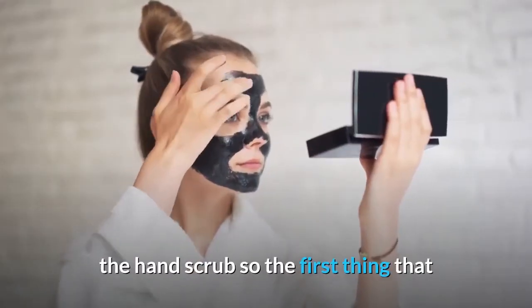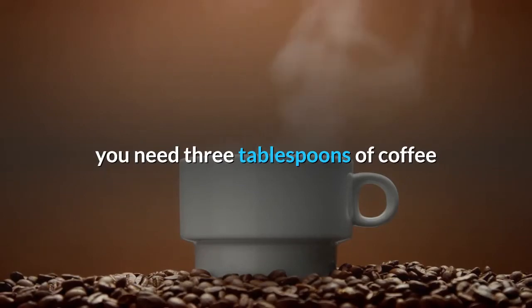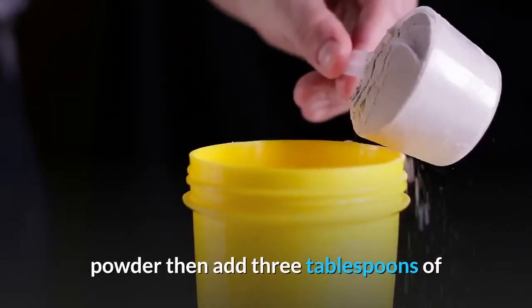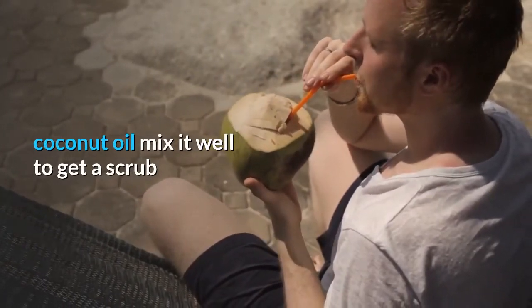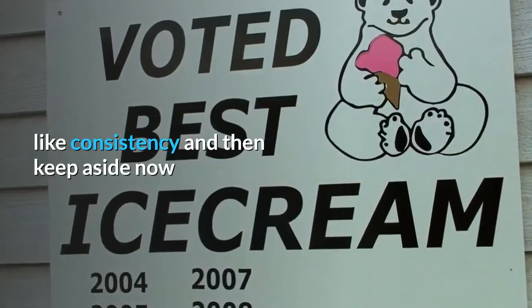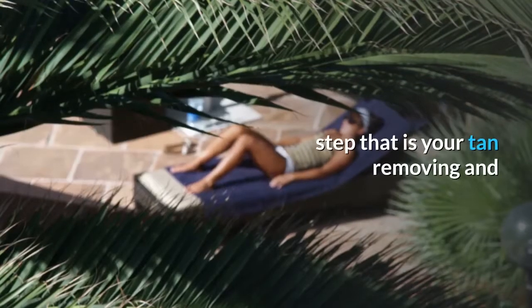Now I'm going to show you how to prepare the hand scrub. You need three tablespoons of coffee powder, then add three tablespoons of coconut oil. Mix it well to get a scrub-like consistency, and then keep aside.